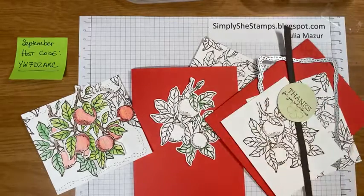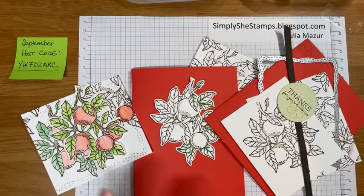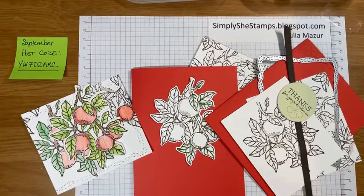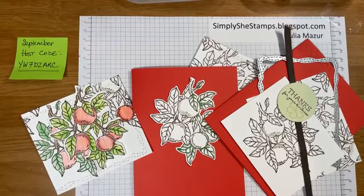Hello! Hello Stampin' Friends! This is Julia Mazur with Simply She Stamps coming to you today on Facebook at noon on a Wednesday for a little lunch and learn. I am going to be using watercolor pencils today to color this beautiful card. It was a card I created for a swap for an event that I went to down in New Orleans late last month in August, and I wanted to show you how to use the watercolor pencils.